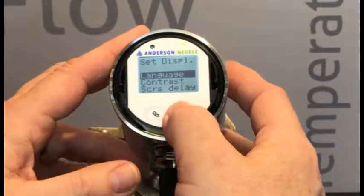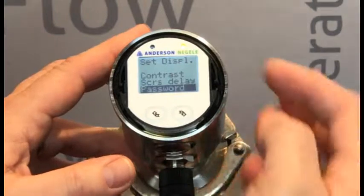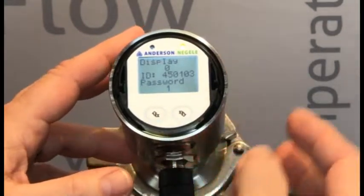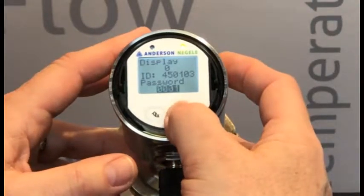Now we'll scroll down using short presses until we get to Password. Long press the right-hand button. Currently, our password is set to 1.